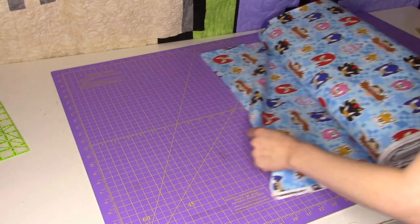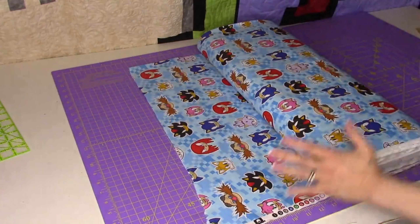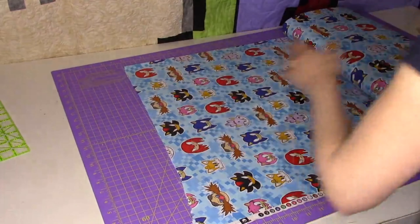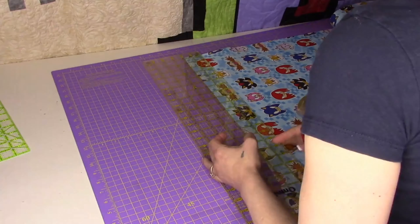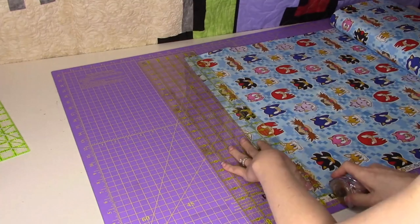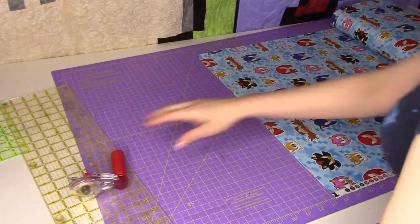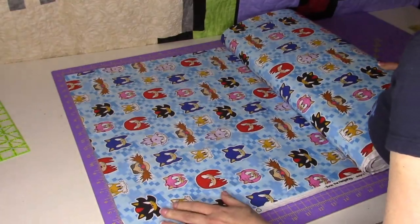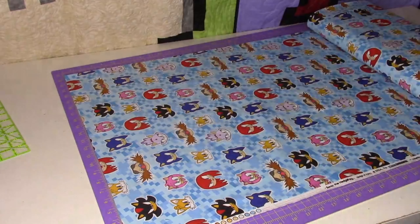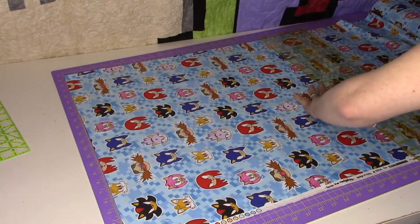Let's cut our fabrics. For the main fabric you want the width of fabric — in this case 27 inches. I like to use my Martelli cutting mat. As you can see, this edge is not really straight, and we always want to straighten up our fabrics. So let's get a nice straight line in there and straighten that up. So 27 inches for our main fabric — this is going to be the main body of the pillowcase.